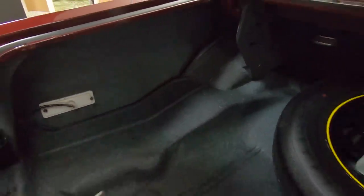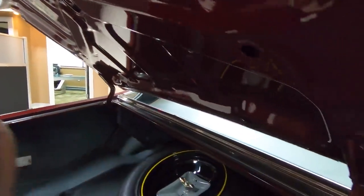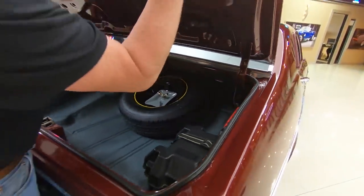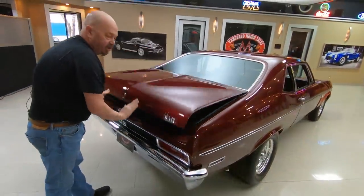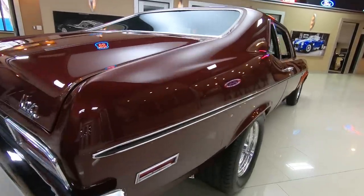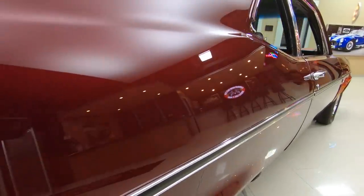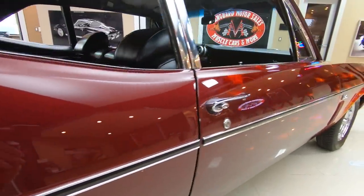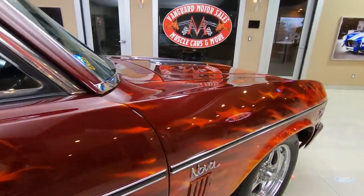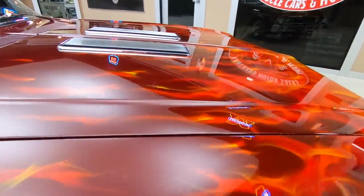I don't see any evidence of any patchwork or anything. You can see all the gutter system here, all nice and clean. Nice paint work on the bottom side of the deck lid — the lips on the deck lid are nice and clean also. When you look down that passenger side, look how straight that body work is. It's like a plum dark maroon — it is absolutely beautiful. You don't have to worry about anybody else having a car that looks just like this one, especially with that gorgeous flame job.